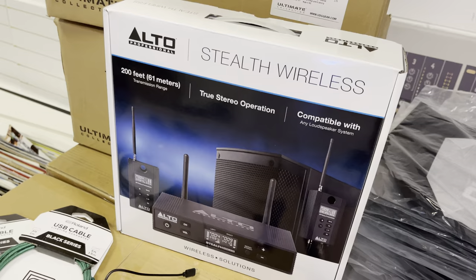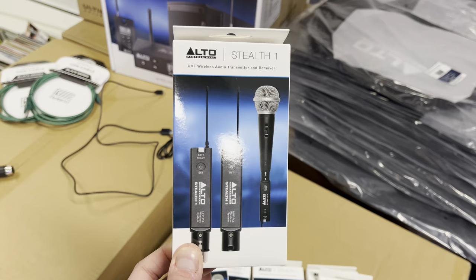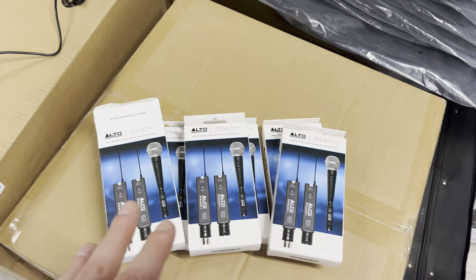Just taking a look at the all-new Alto Stealth One — not to be confused with the Stealth Wireless. These will effectively do the same job as the wireless but for a lot less money: £85 for a transmitter and a receiver, which will do one speaker. If you want a stereo pair you need two of these — £170 — and there are a few differences between them.